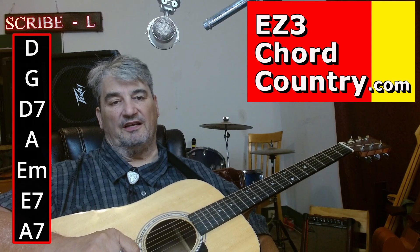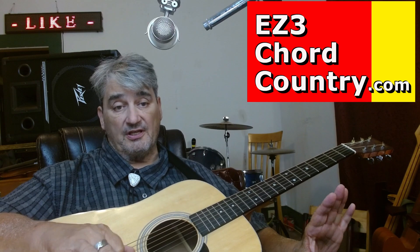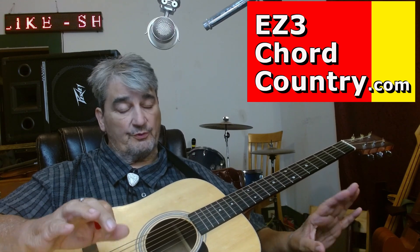That sounds like a lot, but it's not because we're going to play this song really slowly and I'm going to show you some tricks in here that I think you're going to really, really appreciate.